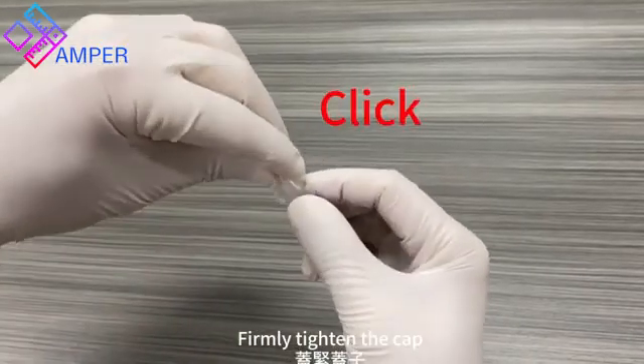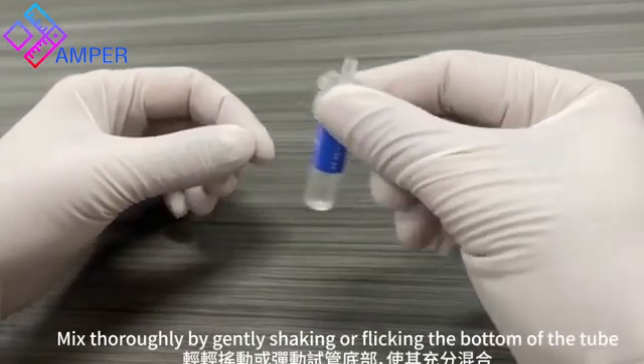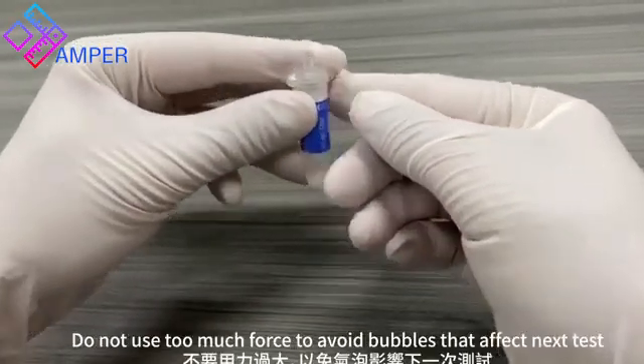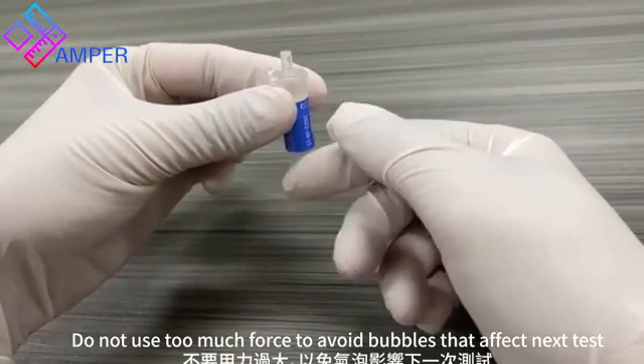Firmly tighten the cap. Mix thoroughly by gently shaking or flicking the bottom of the tube. Do not use too much force to avoid bubbles that affect the next test.